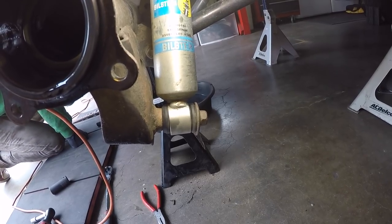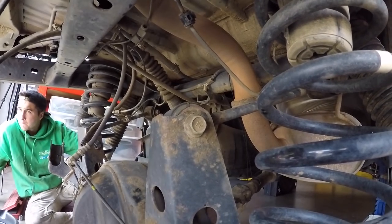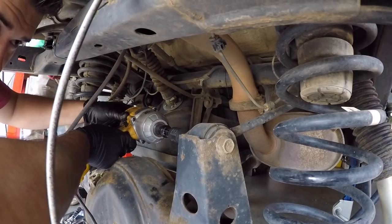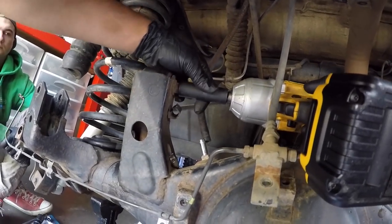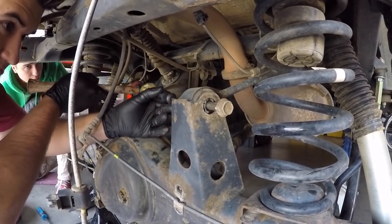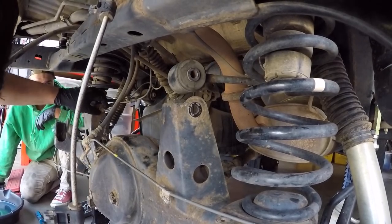Next, disconnect the lower shock bolts from the axle housing — 17mm. The shocks are fighting us a little bit sliding off the post. We work on getting the upper control arms loosened from the axle housing and twisting the differential to get a straighter shot at sliding the shock off the mount. Sage uses the impact gun with a 17mm socket to zip the nut off, then taps the bolts out with a mallet and a screwdriver. The upper control arms are now disconnected from the differential housing.